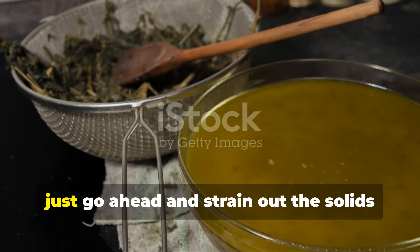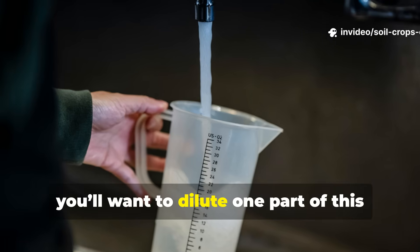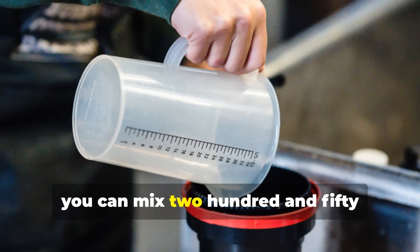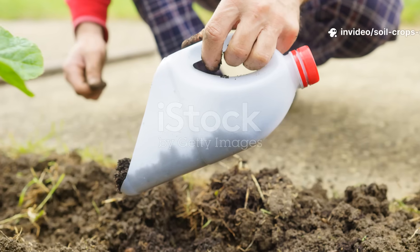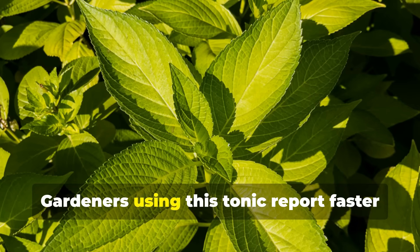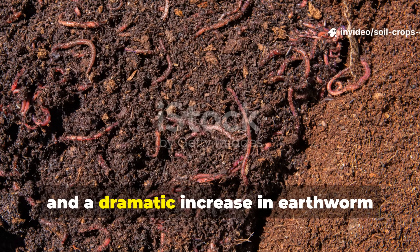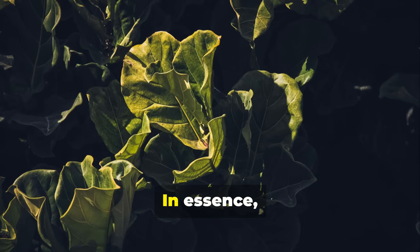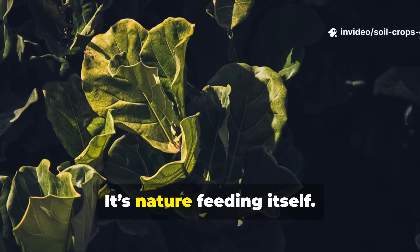Once fermentation is complete, strain out the solids and store the liquid in a sealed jar away from sunlight. When it's time to use, dilute one part of this fermented plant juice with 20 parts of clean water – for example, mix 250 milliliters of FPJ with 5 liters of water. Pour this dilution as a soil drench or spray it on leaves during the active growing season. Gardeners using this tonic report faster leaf growth, deeper green coloration, improved drought resistance, and a dramatic increase in earthworm activity. FPJ captures the life force of plants and returns it to the soil in a bioavailable form. It's nature feeding itself.